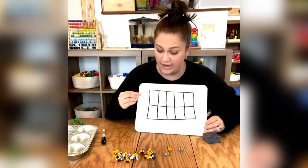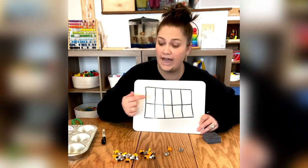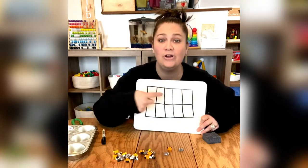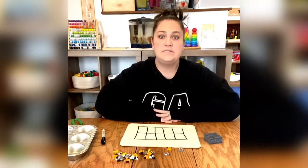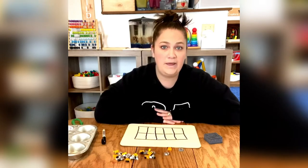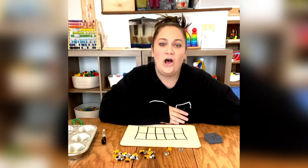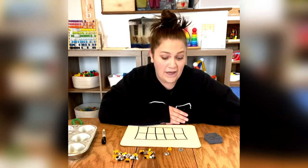So now on my 10 frame I know that I'm going to use these to put my animals inside, and I'm going to make an ABABAB pattern all the way across on my board. Now for my older students, maybe you can work on doing an AAB pattern — go AAB, AAB all the way across. Or maybe work on ABB patterns.